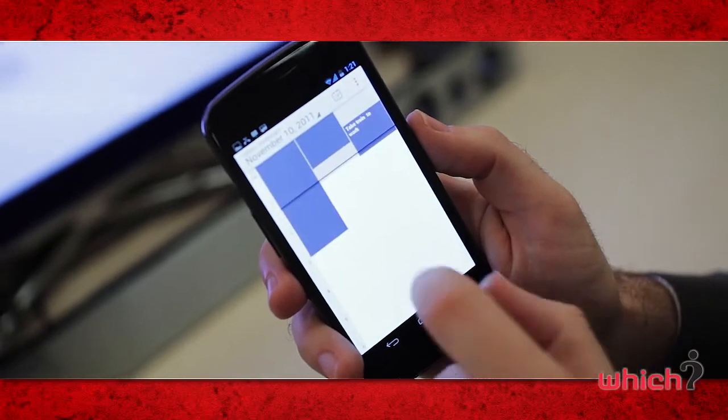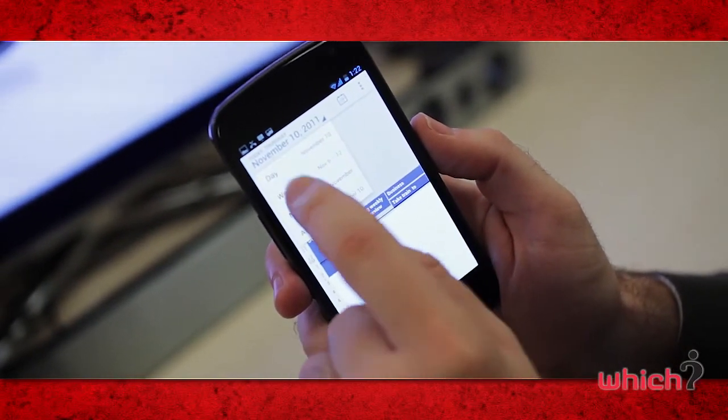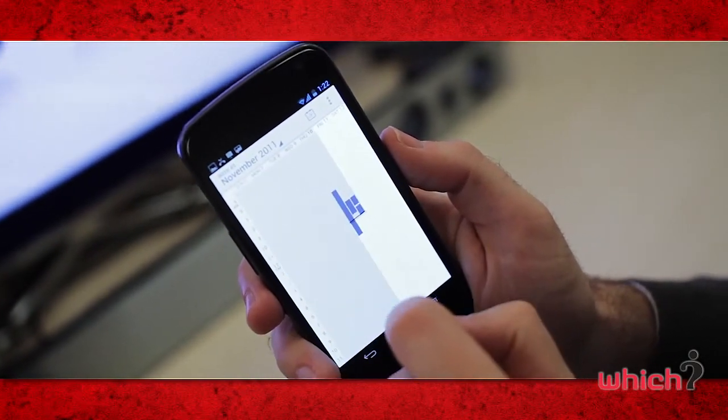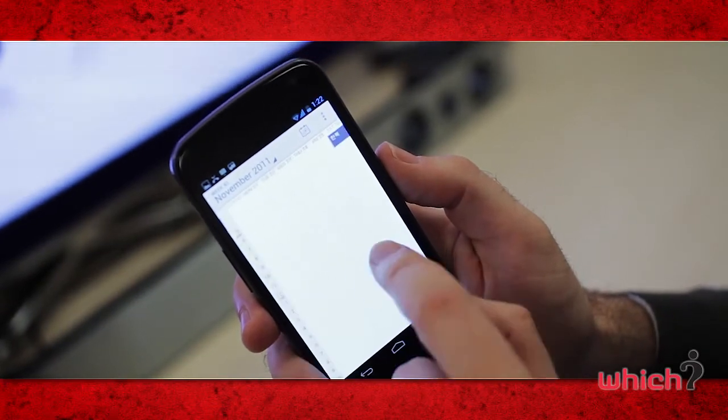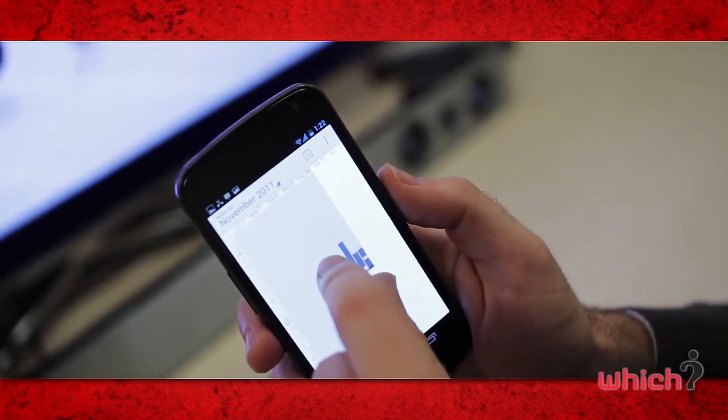The calendar view has also changed. You can set it to day, week, month, or year. In certain modes you can sweep from side to side to move between days. And when you have a particularly busy area in your calendar, you can zoom to enlarge so you can see more text stored in the appointments.